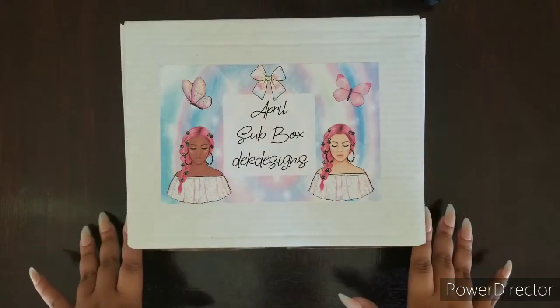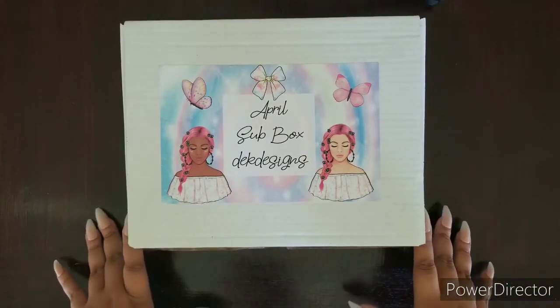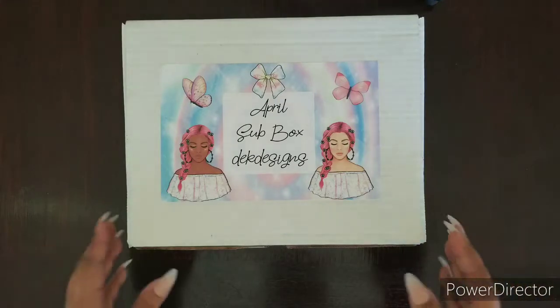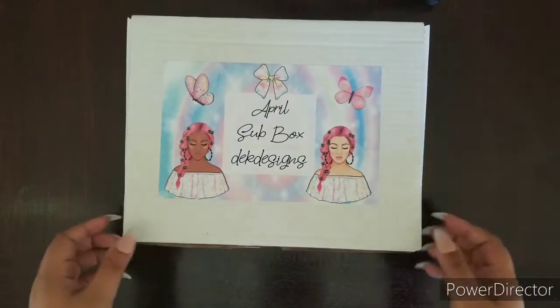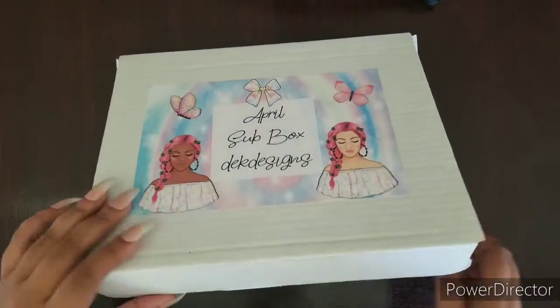As you can see, the colors are perfect for April because it's the pastels and it's showing you all the spring vibes. So I'm going to open it and we're going to go through each of the items.